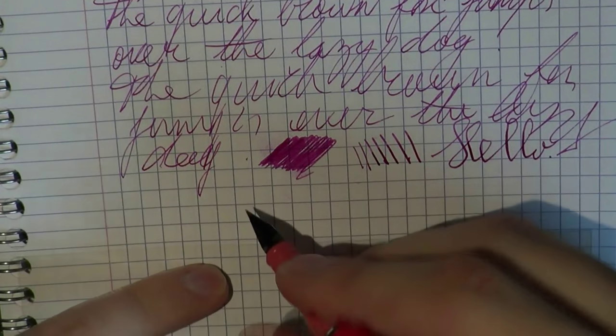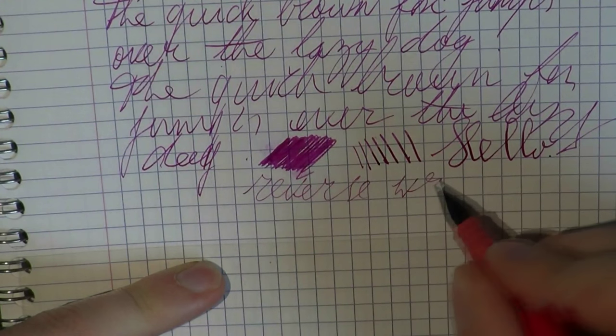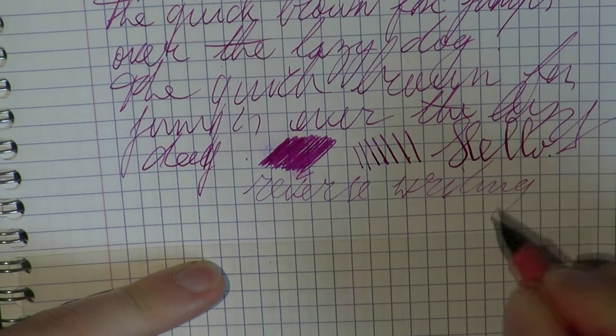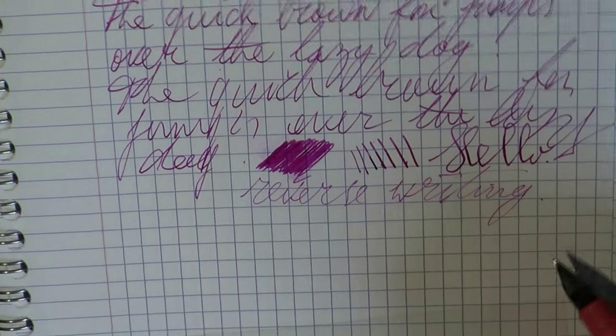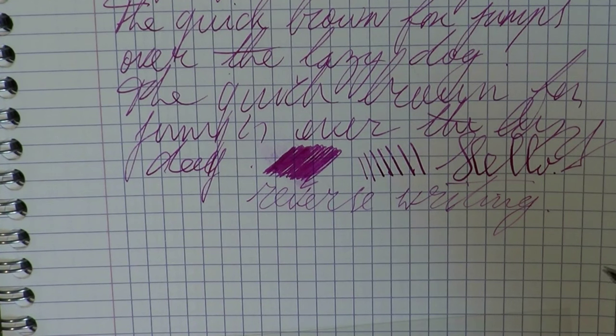Let's do a bit of reverse writing — turn the pen around and get a super fine line. That works pretty well with this pen, same as with the Wingsung 333. So there's that. It's something you can do to get an even finer line, but of course this nib is very fine to start out with anyway.